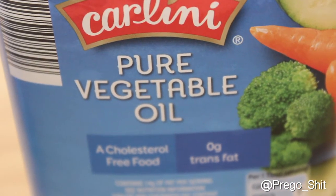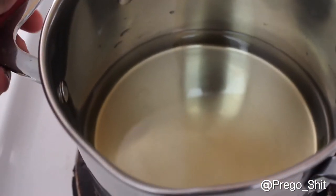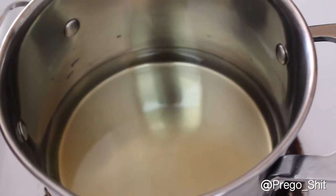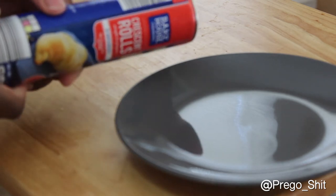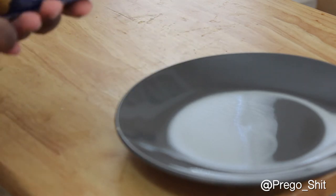You want to make sure you get a pot — I have a pretty shallow pot here — and just get that oil going, get it hot. Then you want to focus on your crescent rolls. Get a plate and go ahead and open that roll.